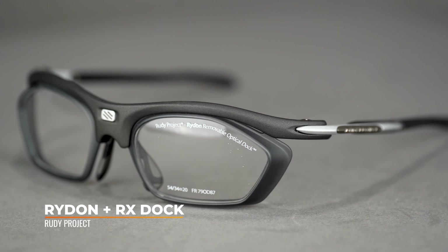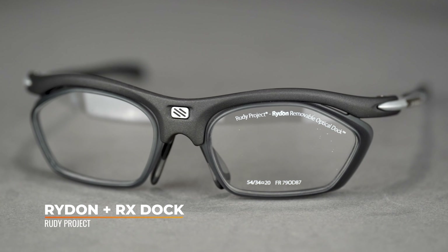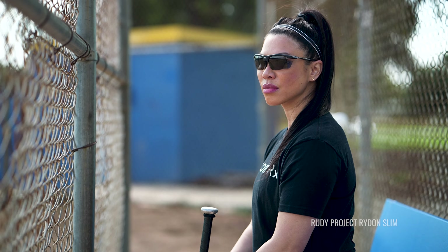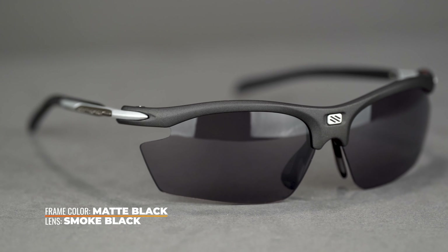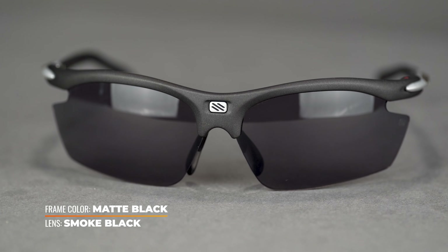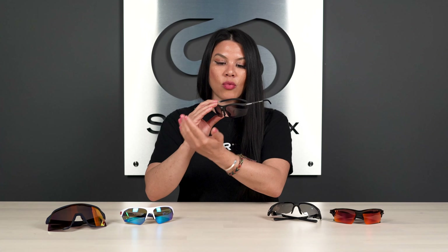If you have a super high or super strong prescription, there's a dock option for this frame as well — tons of prescription range if you need correction. Also available with SportRx Sport Optimized Lenses. The cool thing about the lenses here is that Rudy Project engineered a nice little divot in the lens, which helps promote airflow — allowing air to run across the lens surface to combat fogging. You don't want your lenses fogging out on the field. The SFW measurement on the Rydon is 138, so it's about a large fit.